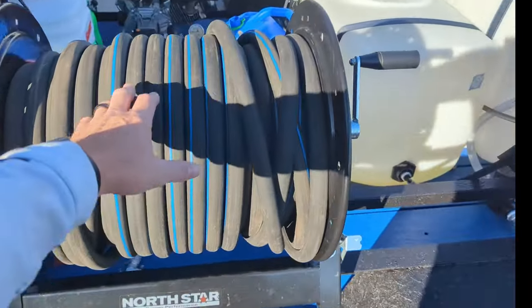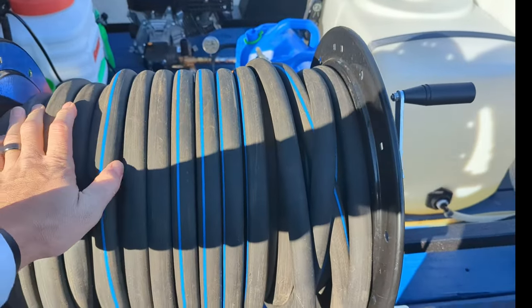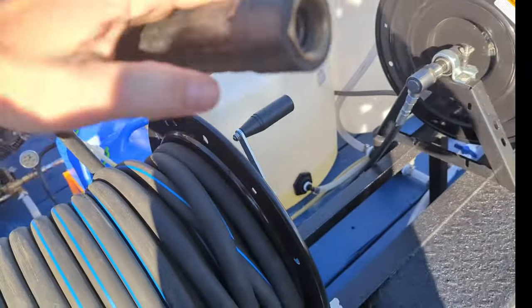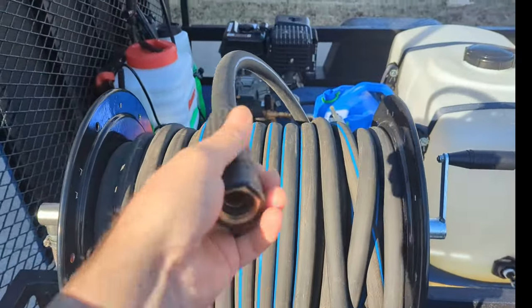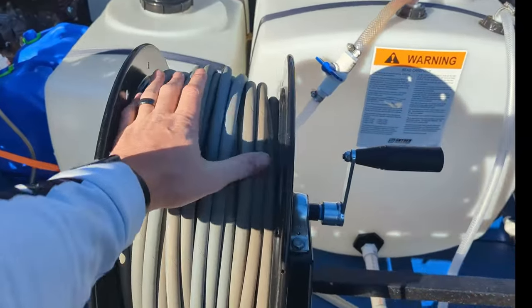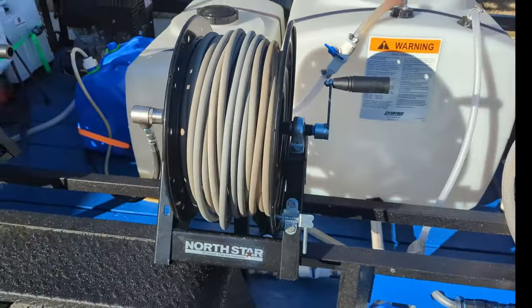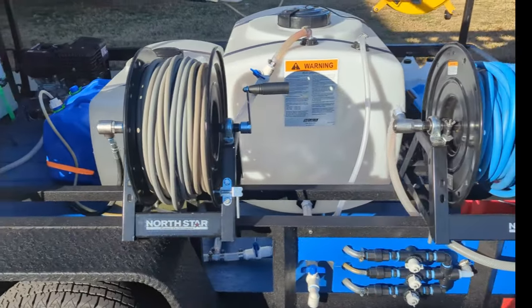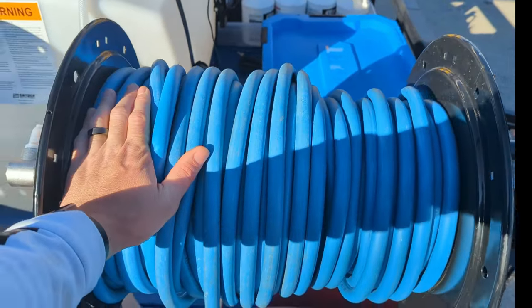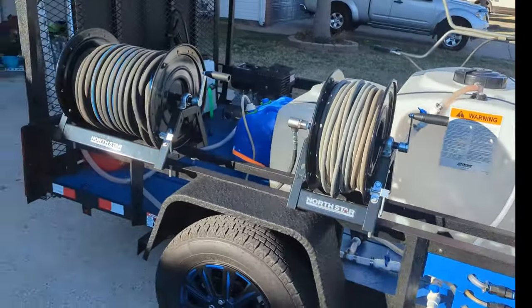I got 200 feet of commercial-grade water hose from Harbor Freight — roughly $90 per 100 feet, so about $180 in hose. They've got swivel ends so it doesn't kink up on you. I got 200 feet of high-pressure hose from Northern Tool in 200-foot sections, roughly $150–$160 a hose, so about $300–$320 in high-pressure hose. I also got 200 feet of chemical hose from Southeast Softwash, which was roughly $305, so between hose reels and hoses it's roughly about $2,000.